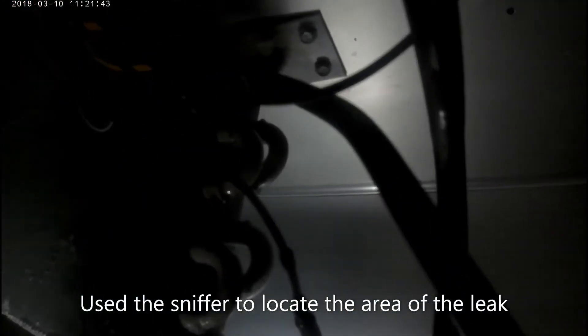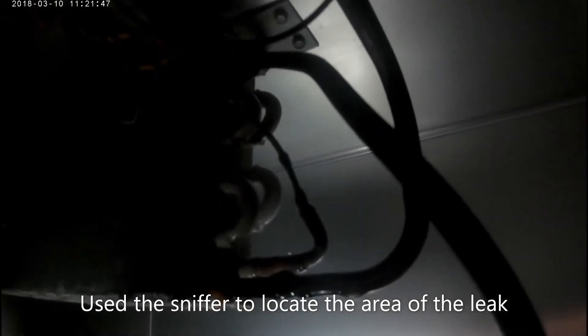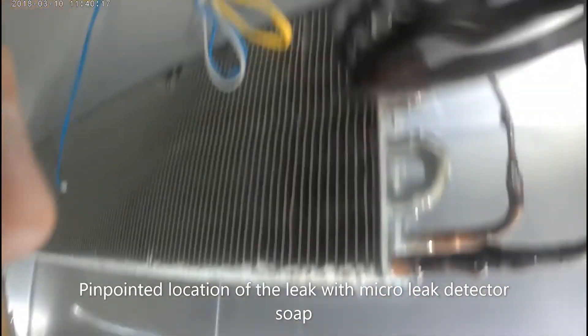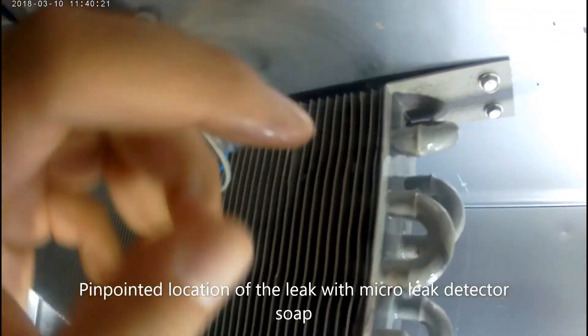I didn't use nitrogen because when I equalized the system, I already had 75 pounds on the suction side, which is enough for my detector to sniff it. Then I used my soap to find the leak, and you can see it there on the top U-bend.